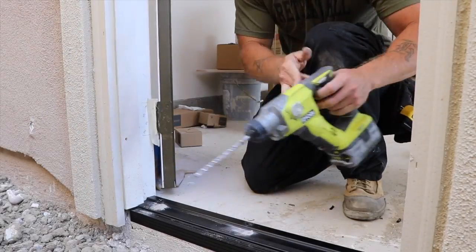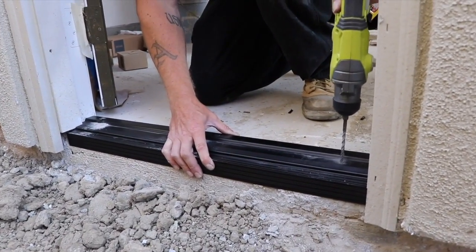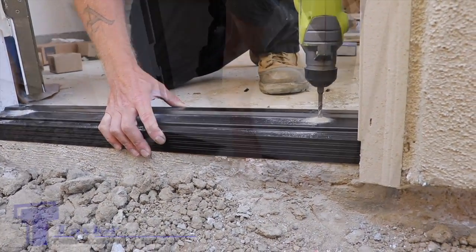Let's get back to our garage exterior opening. Using a roto hammer, Adam drills pilot holes through the threshold, sill cover, and concrete for anchor screws.